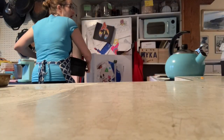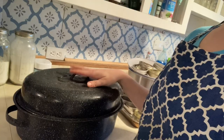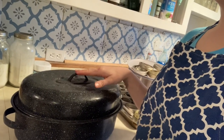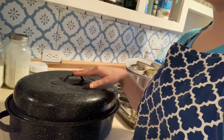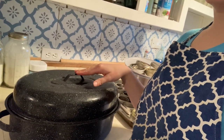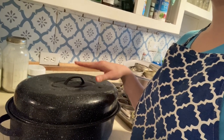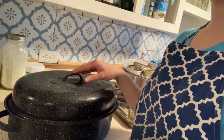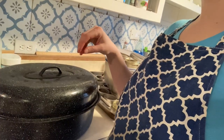I slow-cooked about 20-something pounds of pork roasts in my electric roasting oven — it took 12 hours. The key to lard is low and slow, to get that fat nice and melted without it turning into cracklings.